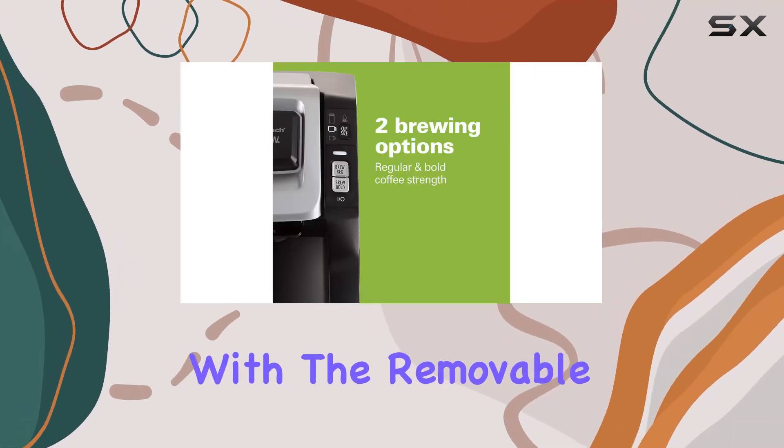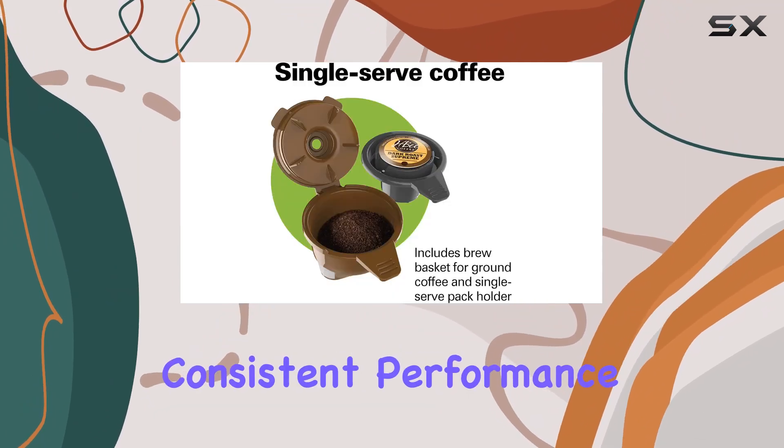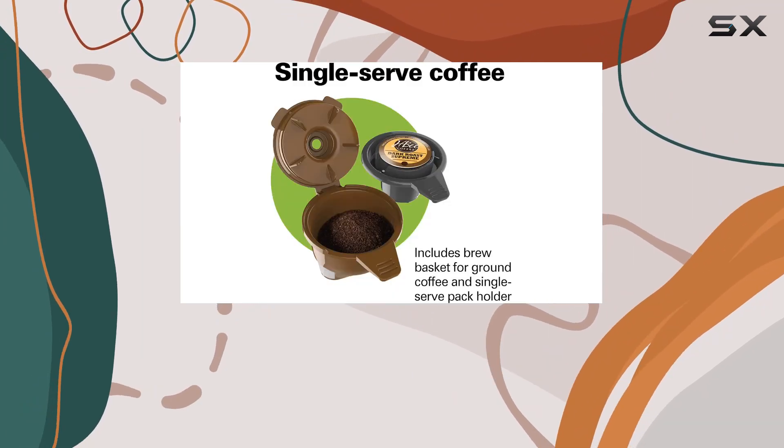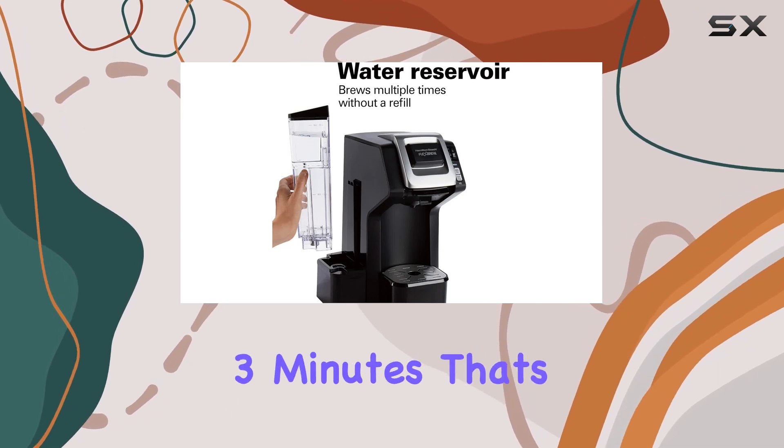Cleaning is a breeze with the removable pod piercing needle, preventing clogs and ensuring consistent performance. And speaking of performance, the Flexbrew delivers a strong, great-tasting cup of coffee in just about 3 minutes. That's efficiency at its finest.